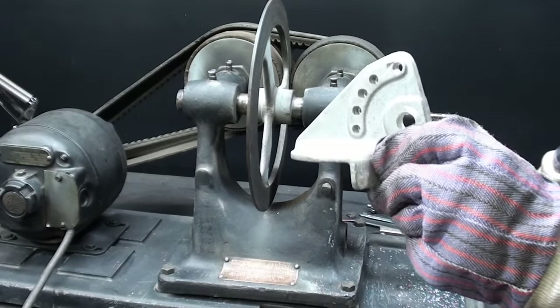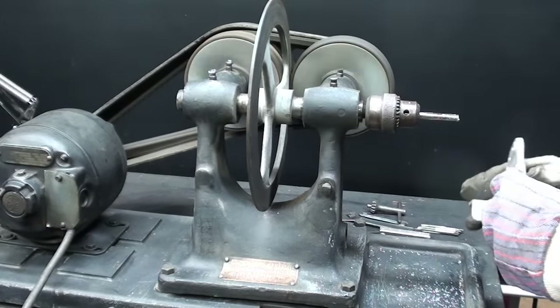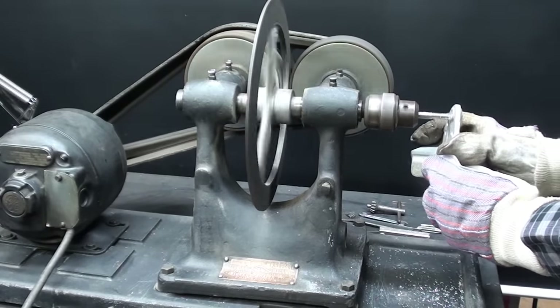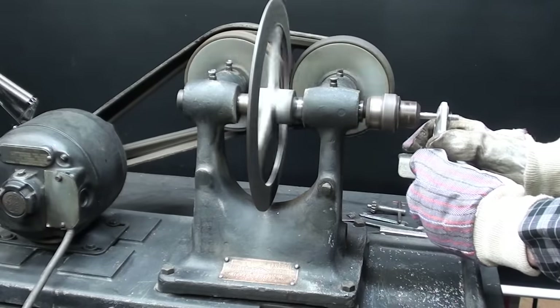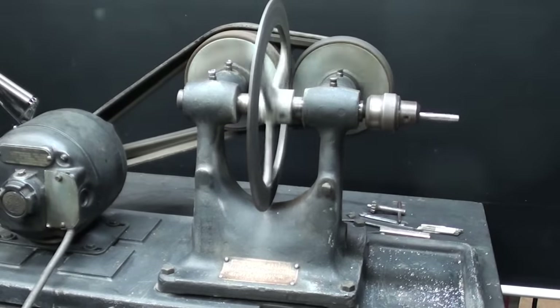I'm going to tap one hole in this aluminum — 5 sixteenths. Pretty neat.